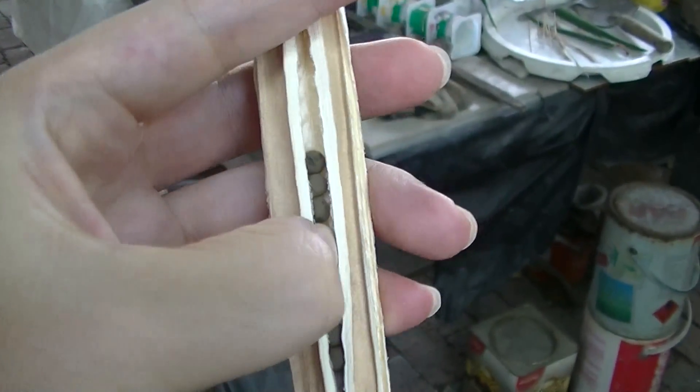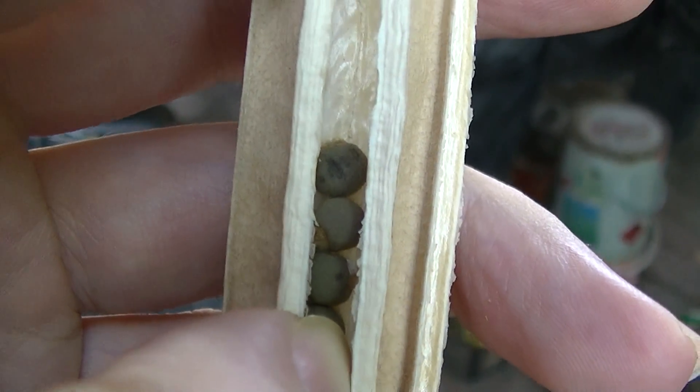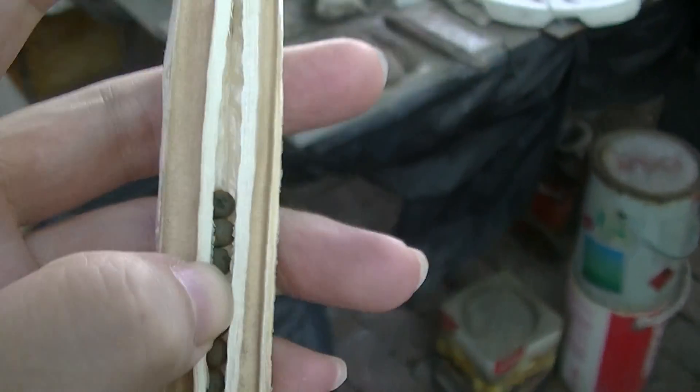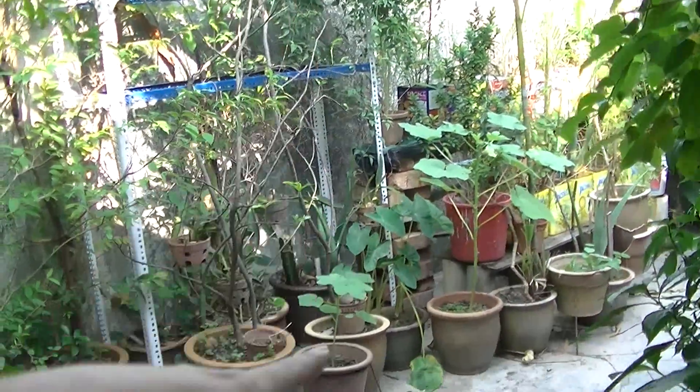The seeds here are black in color — you can plant them. These are dry black seeds. But if you steam the okra, the seeds inside are soft, white in color. This dry one is the adult version with black seeds. The ones you're supposed to eat have white seeds.